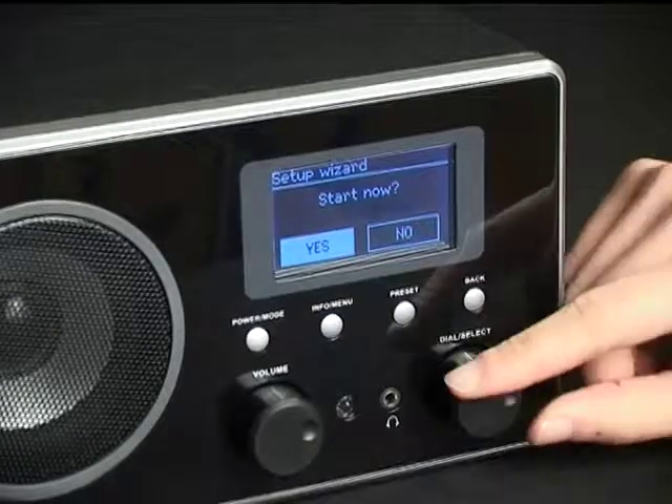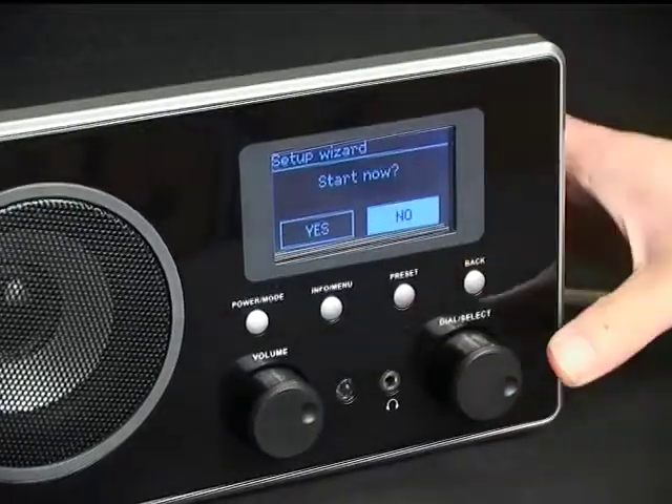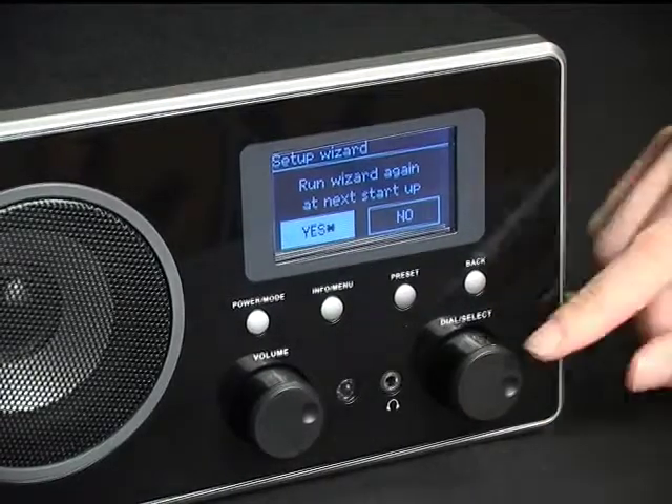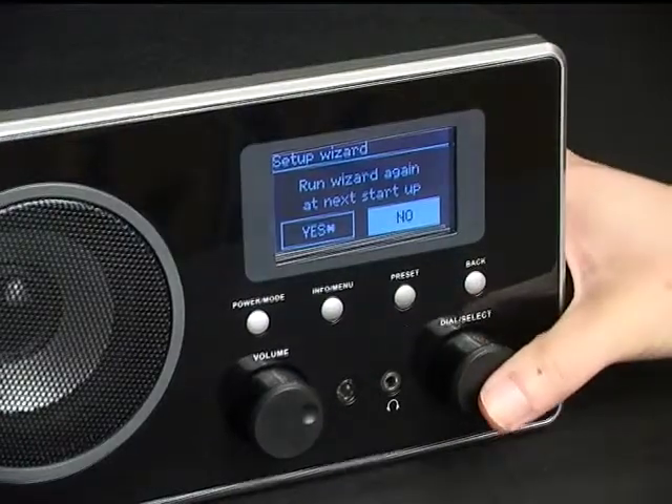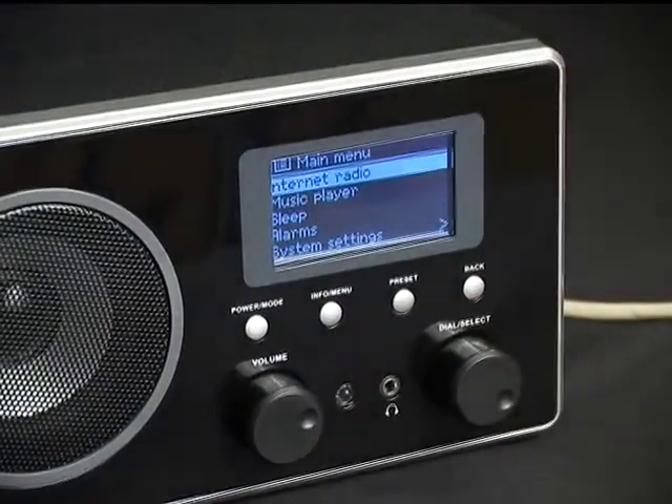The display will show the setup wizard. It will ask if you want to start or not. Choose No, as we don't need to run the wizard. Choose the same for the next two steps. You will then enter into the main menu.